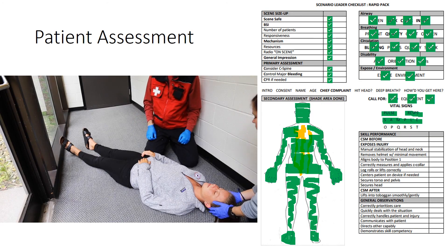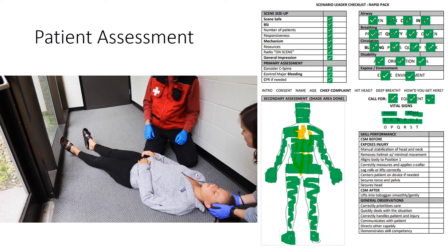We have an unconscious patient with a possible head injury. We're going to transport her in the toboggan, head uphill, with full spinal precautions, and she's going to go in the helicopter when we get down to the base area. We're going to repeat vital signs every three to five minutes and continue to monitor the patient.